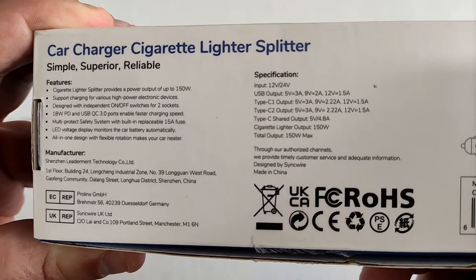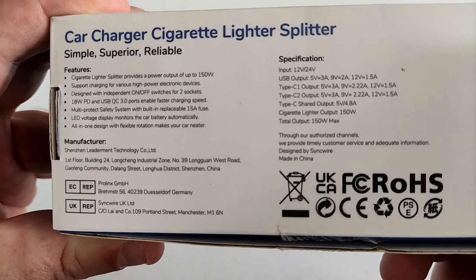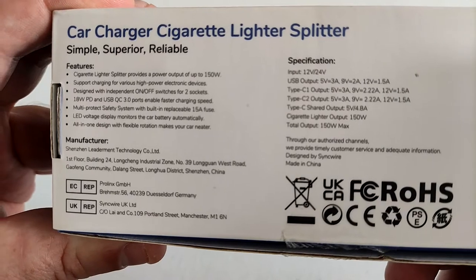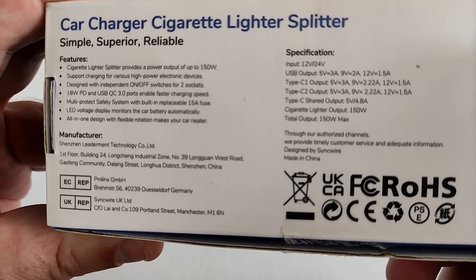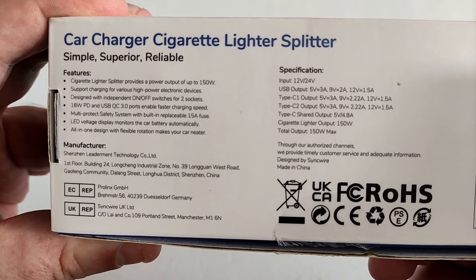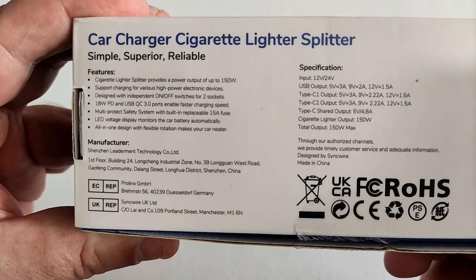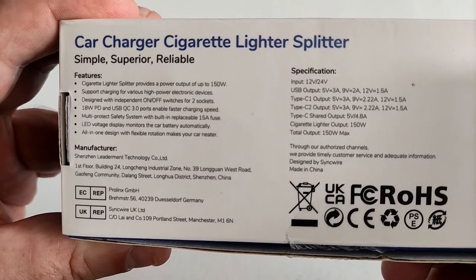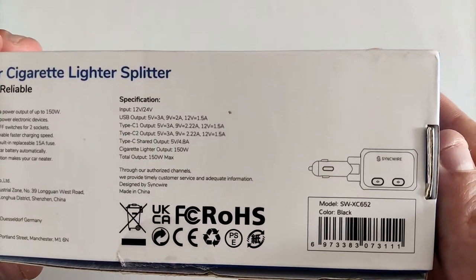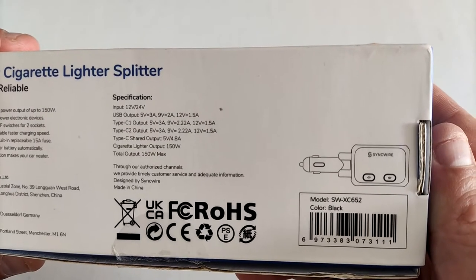On the back we've got some specifications. The Cigarette Lighter Splitter provides a power output of up to 150 watts — wow. It supports charging for various high power electronic devices, designed with independent on/off switches for two sockets. 18-watt power delivery and USB Quick Charge 3.0 ports enable faster charging speed. There's a multi-protect safety system with a built-in replaceable 15-amp fuse, an LED voltage display that monitors the car battery automatically, and an all-in-one design with flexible rotation to keep your car neater. There are some additional technical specifications listed too — not my field of expertise; I tend to understand things in watts or milliamp hours.